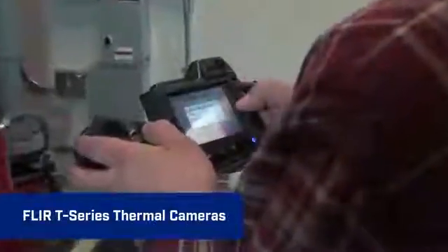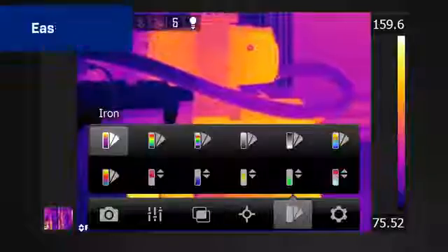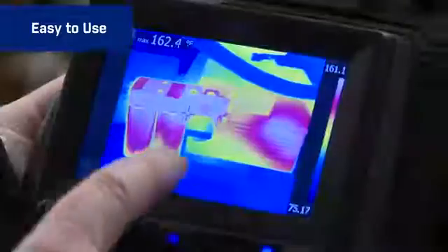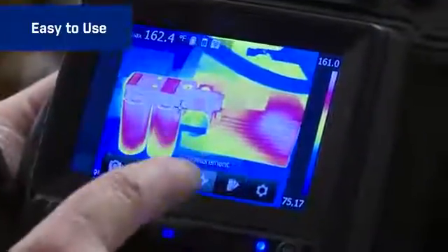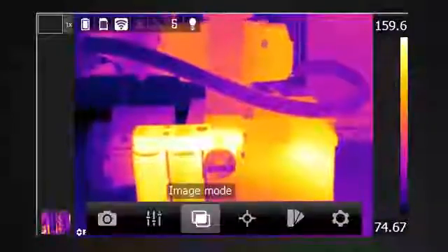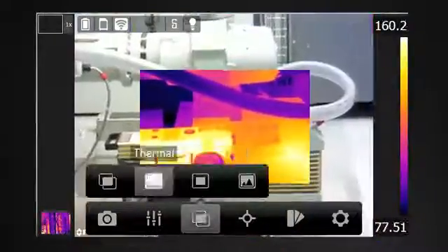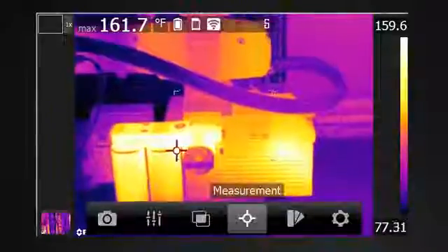T-Series cameras are extremely efficient and easy to use, with features like our intuitive user interface that you access by tapping the touchscreen or the simple buttons. Get to parameter settings fast, color palette choices, image modes, and in-camera temperature measurement tools. If you can work a smartphone, this is just as easy.